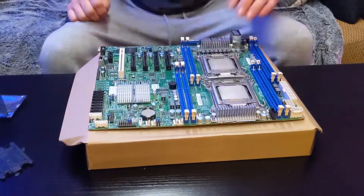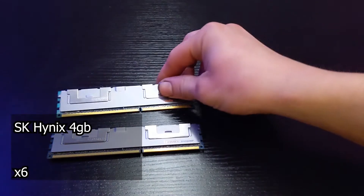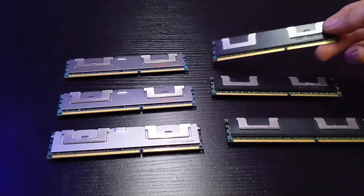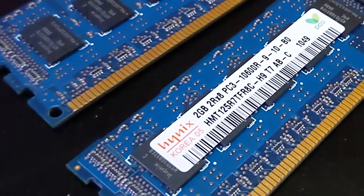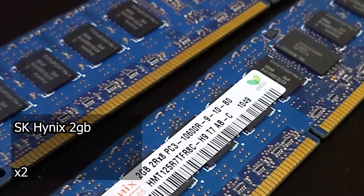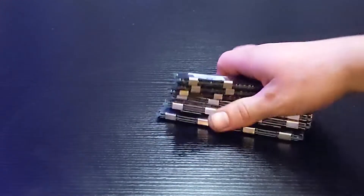The memory we'll be using is six SK Hynix 4GB sticks, along with two 2GB SK Hynix sticks. All of these are ECC RAM modules, which I pulled from an old server I was given for free. And I mean, who can say no to free hardware?